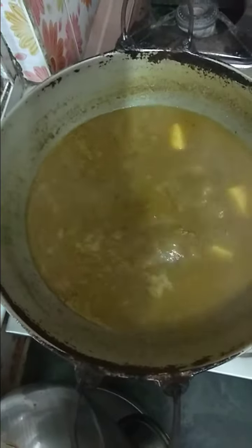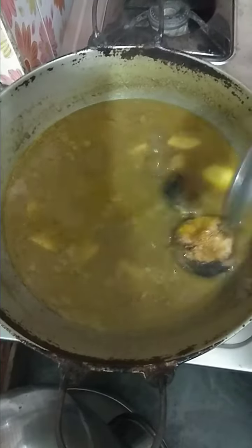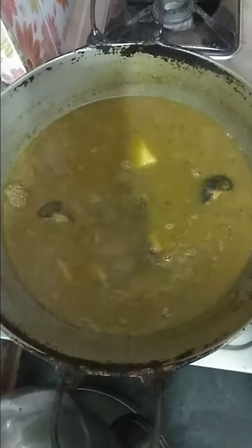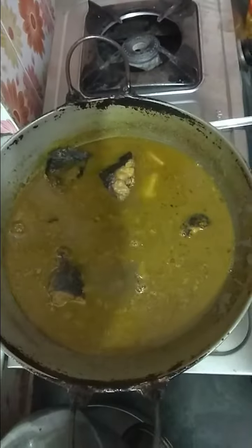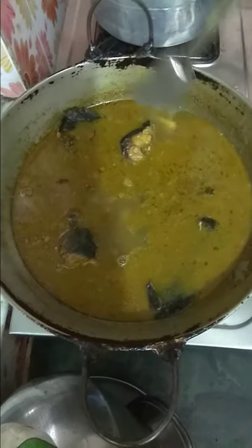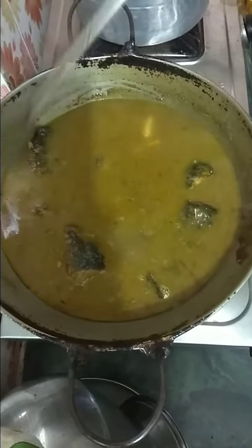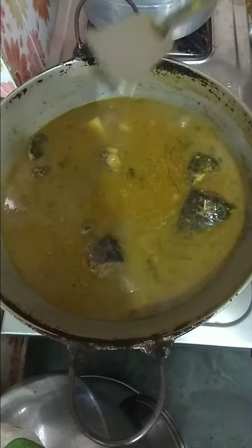I am going to give you a look. I am going to take a look at it. 3 of 4.5 oz, 3 of 4.5 oz, very smooth. 1.5 oz, 1.5 oz. 1 oz.